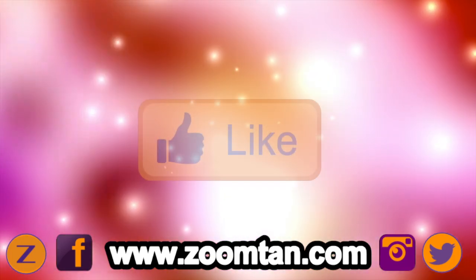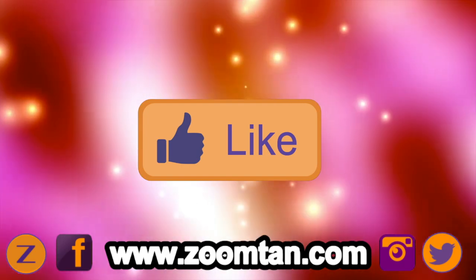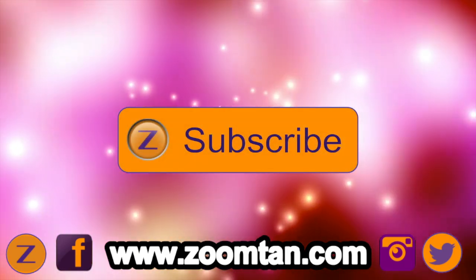Definitely do hit that like button for me, let me know you like the videos, and also subscribe to the channel so you can see more content.